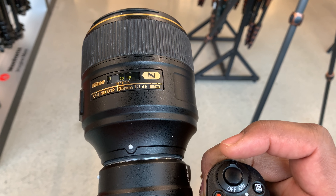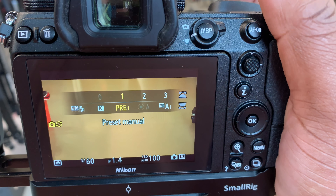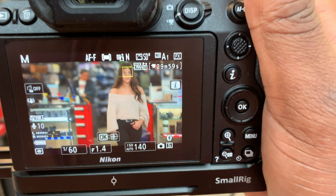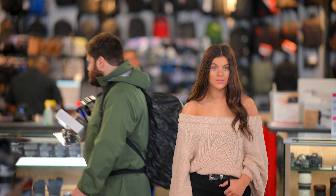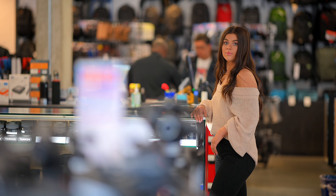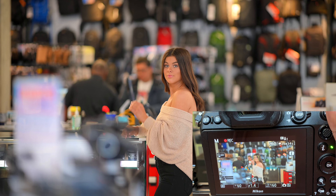Now I'm testing the Nikon 105 f/1.4 on the Z6 at f/1.4. White balance is on auto. Subject right there — face tracking on, no jump cuts, auto ISO, auto white balance. Let's see what it does. Lean against the counter — perfect. Turn your body to the side — boom, perfect. Hold that, bring the arms up and look the other way, now look back towards me.